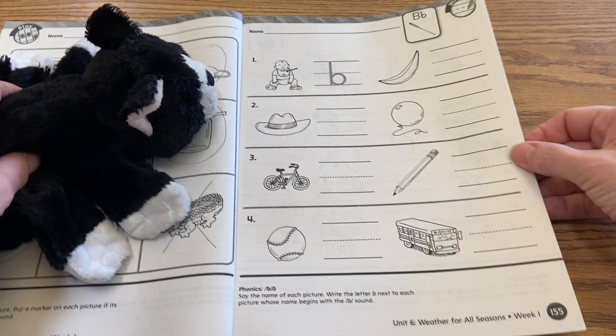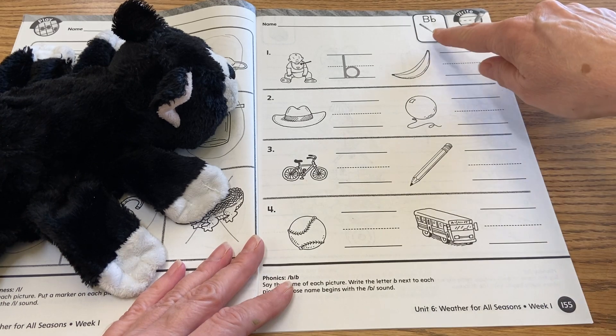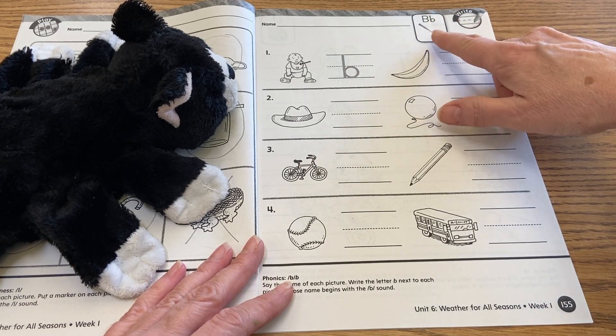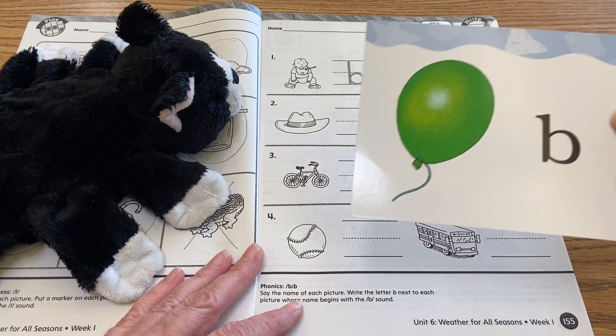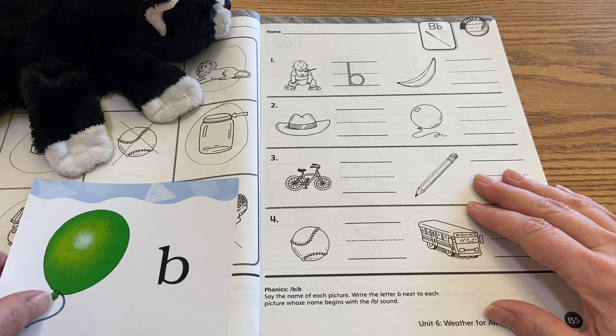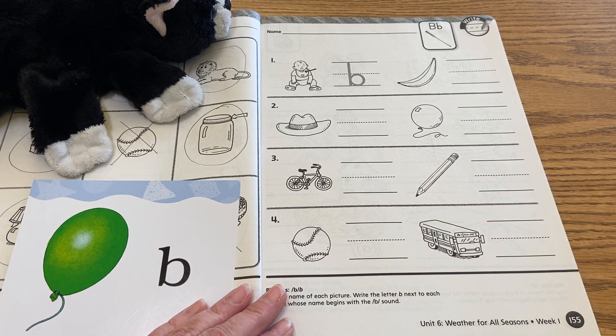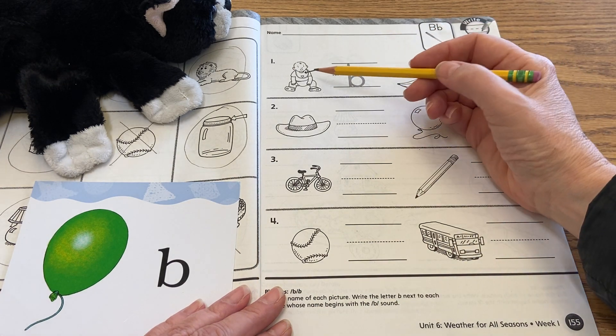We're going to begin today's lesson on page 155, and if you see at the top, they have a capital B, lowercase b, for b-b-bat. I just borrowed from our phonics program because we have balloon b, so we're going to be writing our letter sounds that go with each picture here. The first one is done for you.